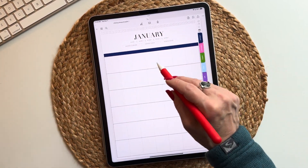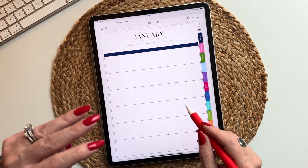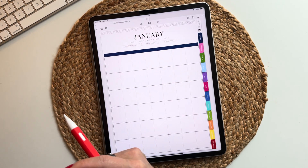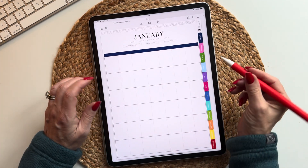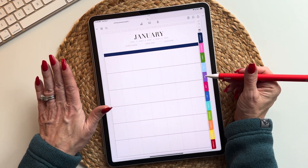Also, if you hear barking or scratching it is my dogs — it's getting close to time to eat and we just fell back, so their tummies are extra hungry right now. If you hear them I'm not going to stop, we're just going to keep going.